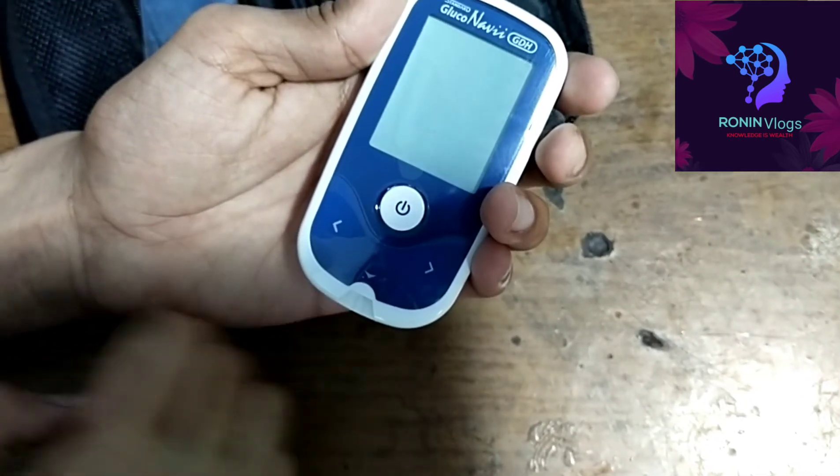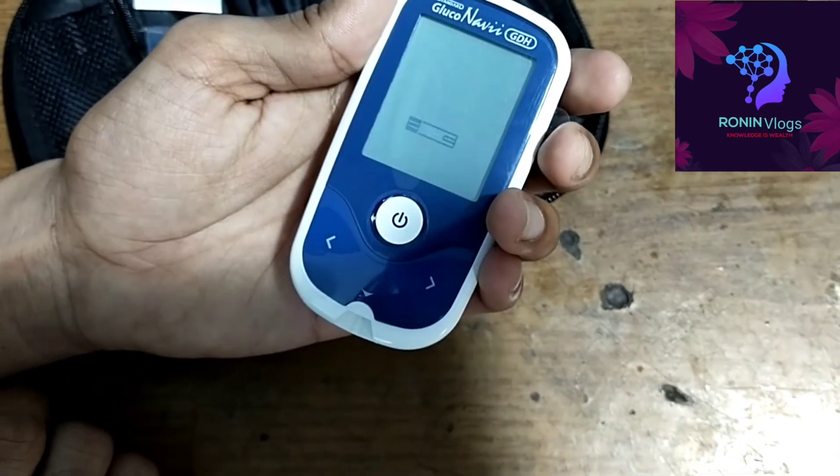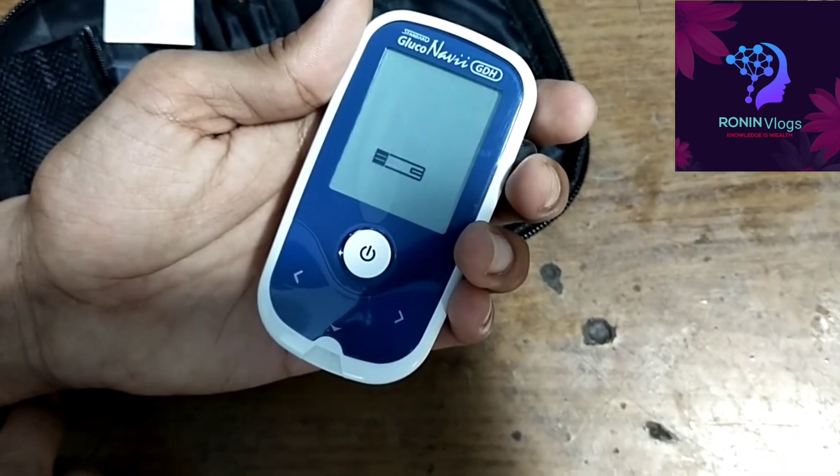Now we can use the strip. This is the new model Gluco Navi. Okay, thank you guys for watching my video — please like, share, and subscribe.